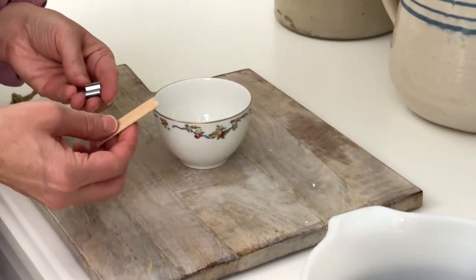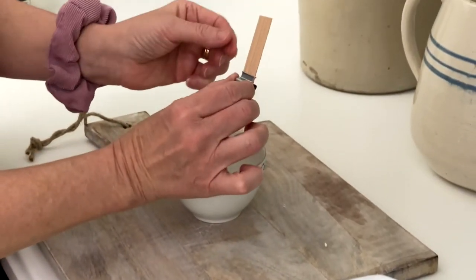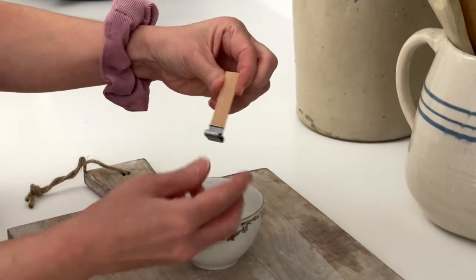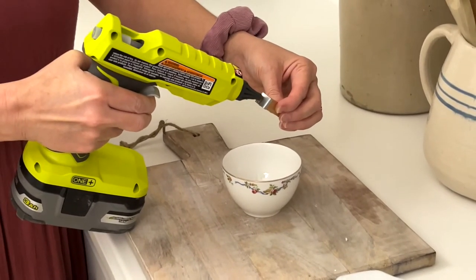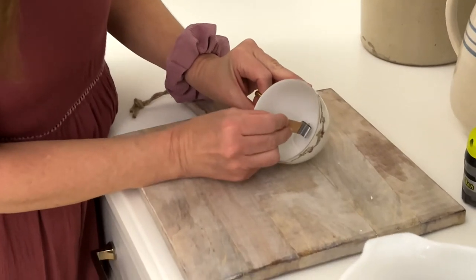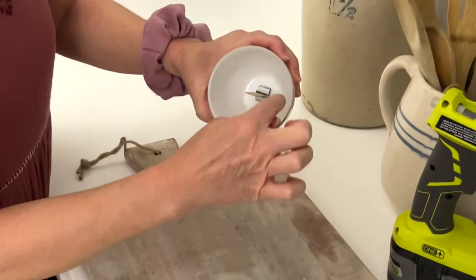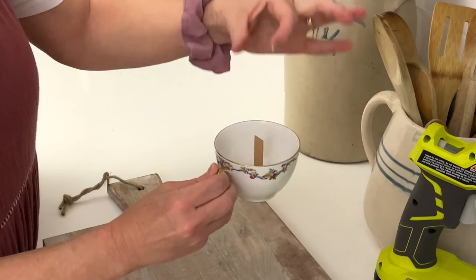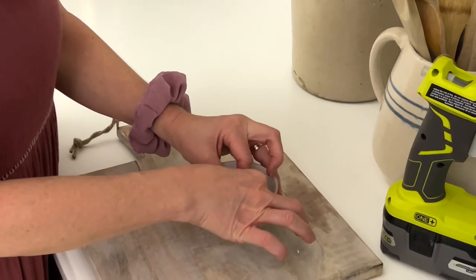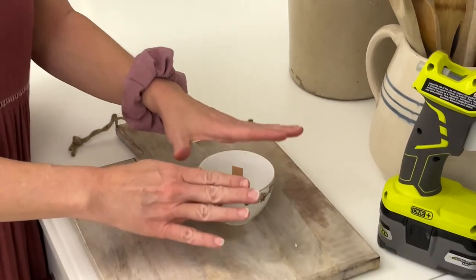Slide your wick down into the wick frame and make sure it's nice and straight. Add some hot glue to the bottom of the wick frame, then place it exactly in the center on the bottom of the cup. Check that it's right in the very center and that the wick is straight up — adjust if needed until it looks perfectly straight.